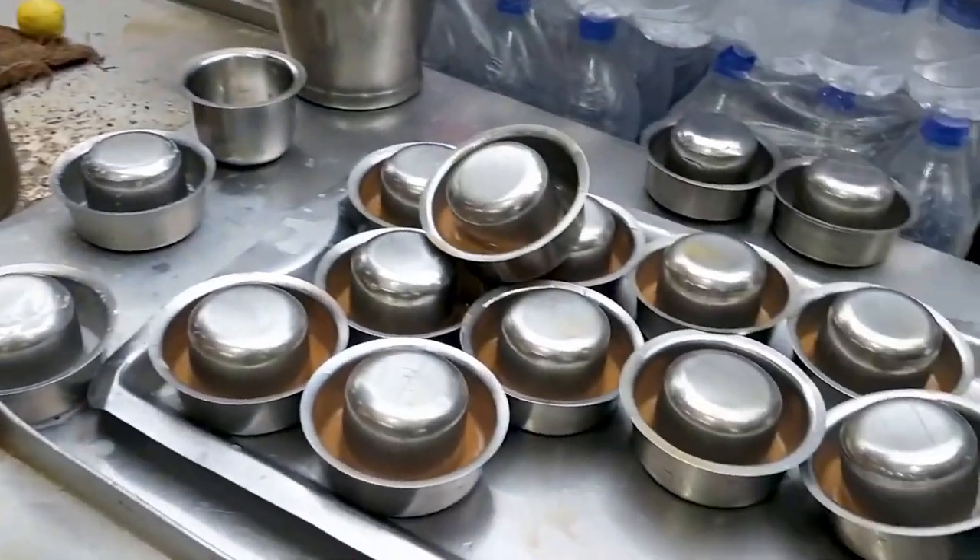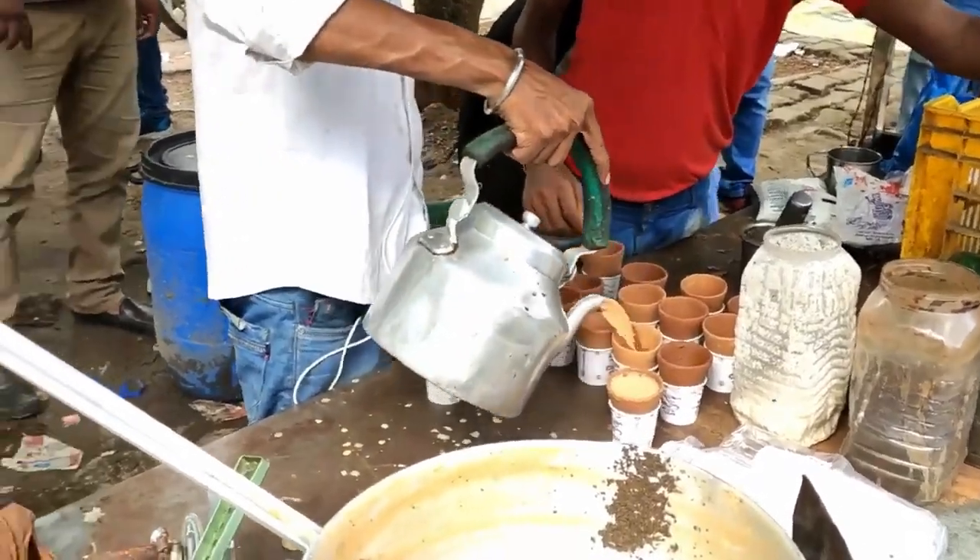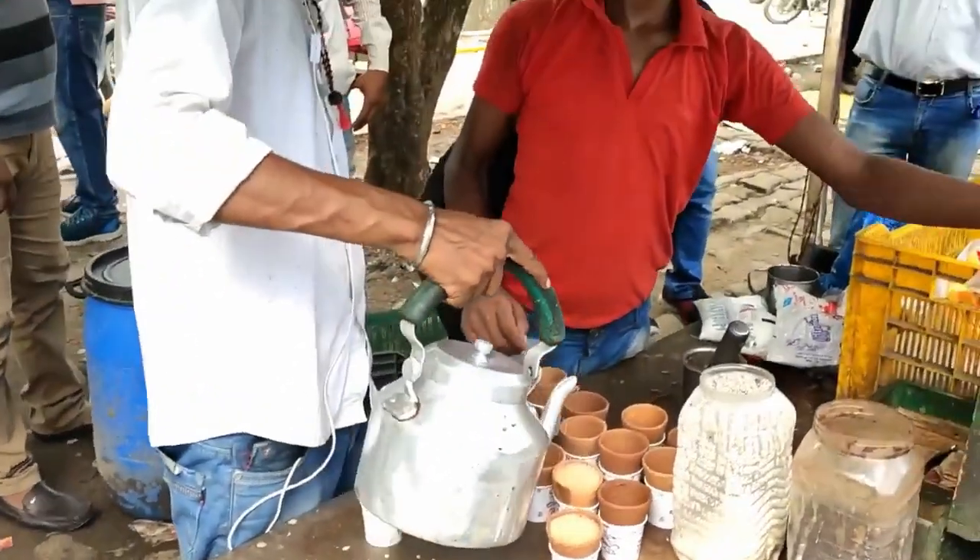There are so many different kinds of chai available in India. On the streets of Mumbai you get cutting chai. In North India you get something called kullad wali chai — kullad is nothing but a small clay mug, and those clay mugs add flavour to the chai. If someone visits me here and I offer them a cup of chai, it's my way of saying I like you and I want to have a conversation with you.